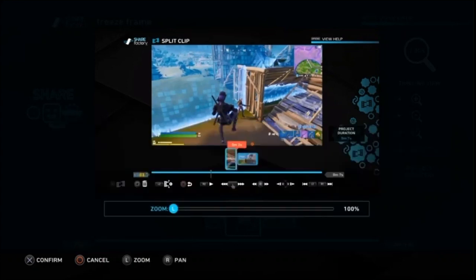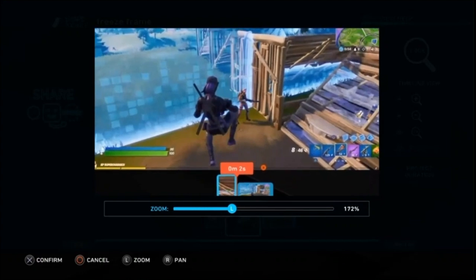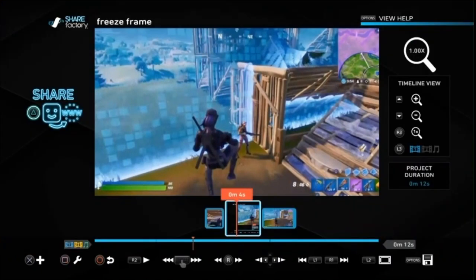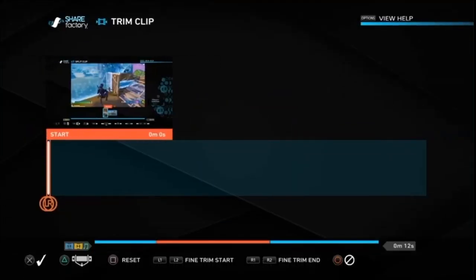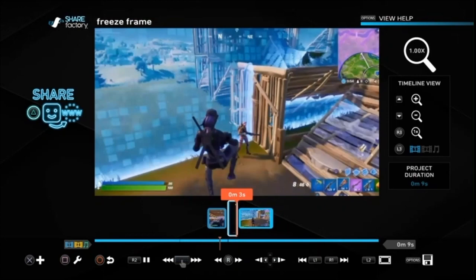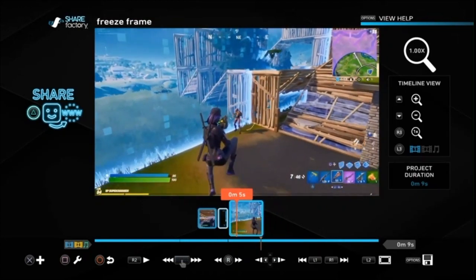Frustratingly, it takes a picture of the whole screen — you can't take a picture of just the gameplay — so you have to pan and zoom to get to where you want it. The magic number is 176%, which is just missing that orange bar at the bottom. Then you just save by pushing the Cross button, and then you want to trim the clip — we're going to trim it to one second, which is the smallest amount we can do. It's just added in the freeze frame there, and then it carries on with the clip.